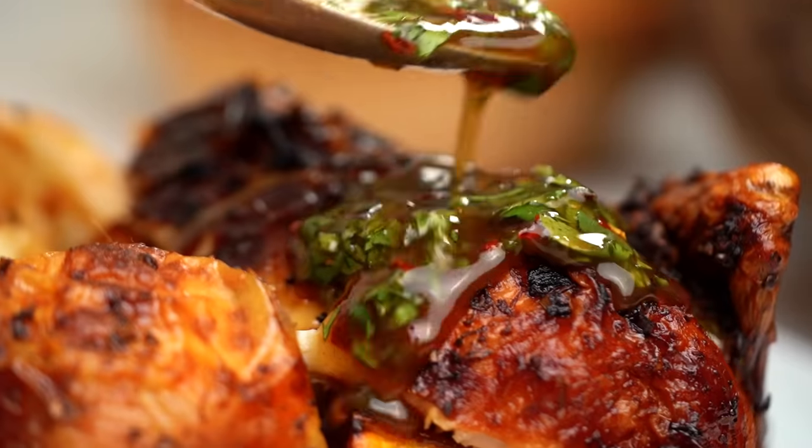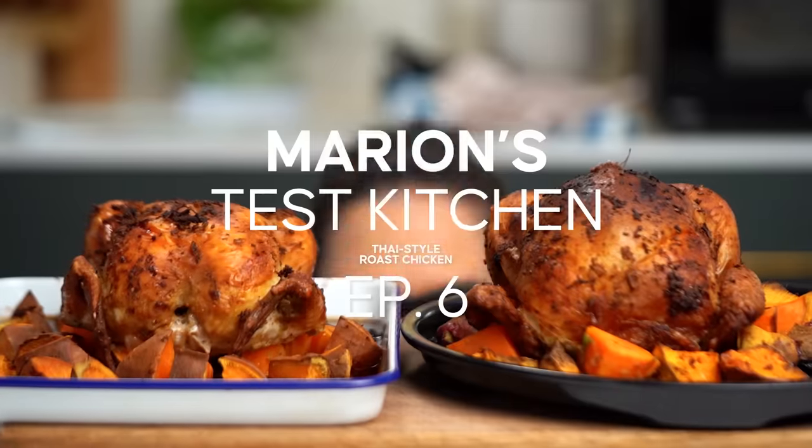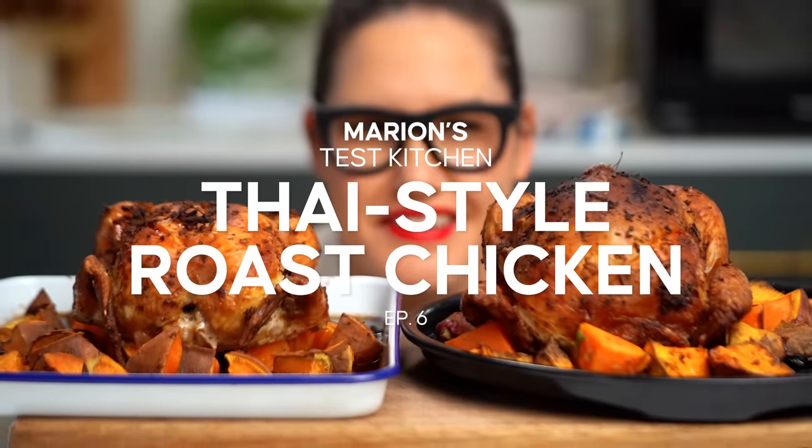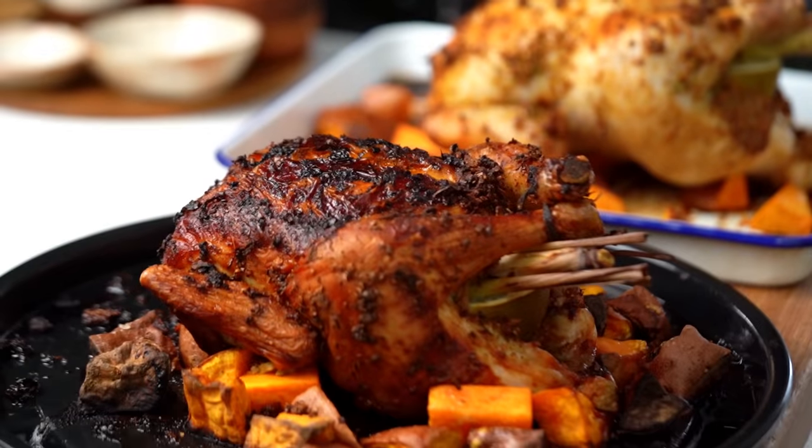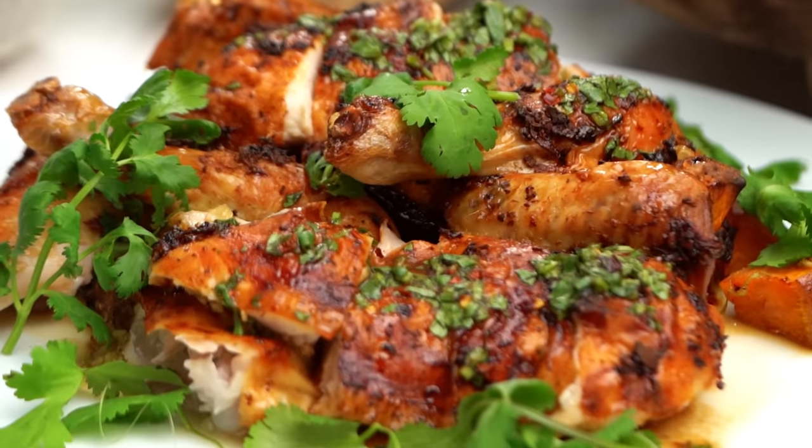Whoa, that is one golden roasty chicken in there! Oh my goodness. Hey guys, welcome to another episode of Marian's Test Kitchen. This is the series where we test out the cool techniques, the gadgets, the products, the methods, so you don't have to. Today we are tackling that all-time classic, the roast chicken. The question is: is it tastier, more convenient, and is it better to cook it in a microwave or an oven? Well, that's what we're going to be answering today.